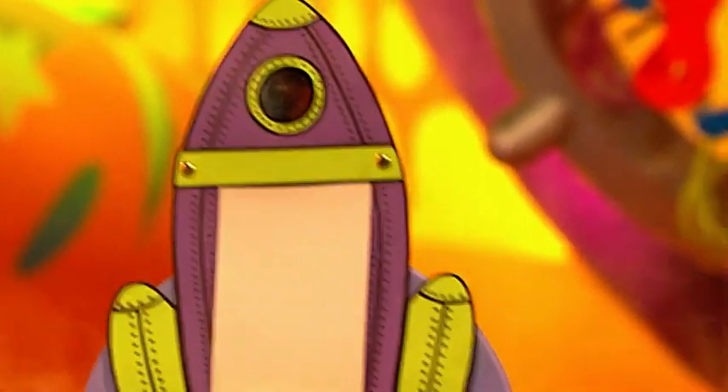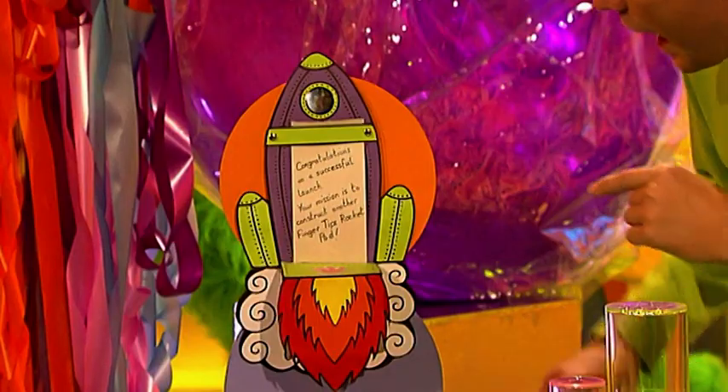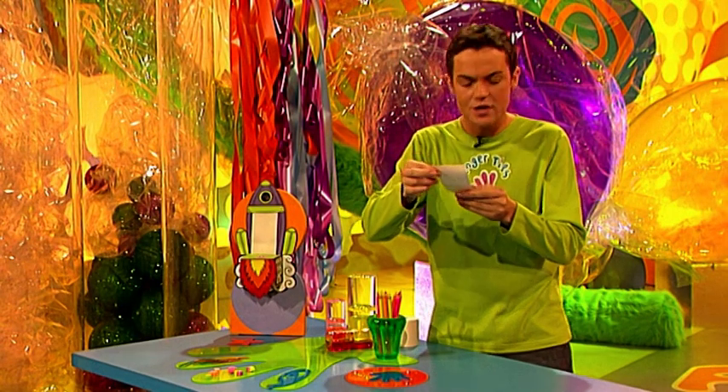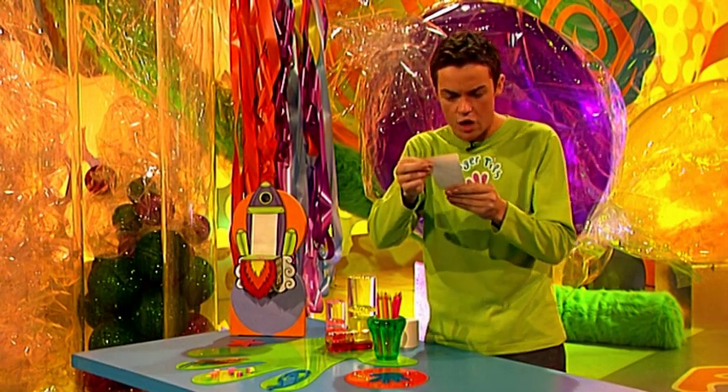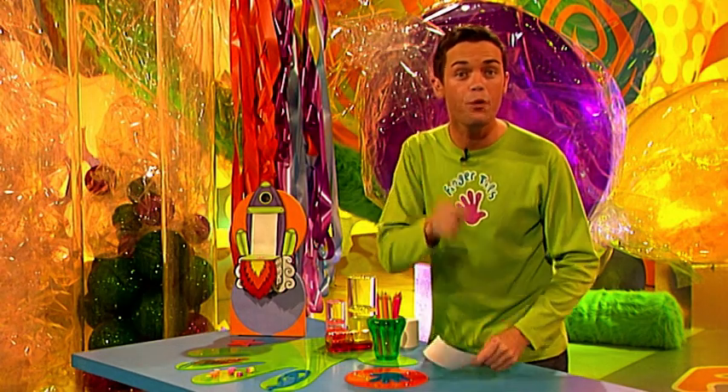Five, four, three, two, one. Lift off. Rocket pad is gold. Wow, well, that seemed to go very well. Steve, which way did it go? It seems to have landed over here. Look. Hang on a second, there's a message too, Fern. Let's see what it says. It says: congratulations on a successful launch. Your mission is to construct another Fingertips rocket pad. No problem.